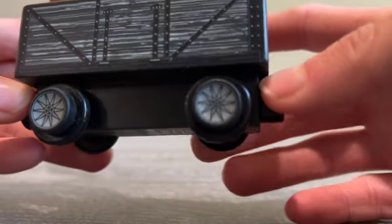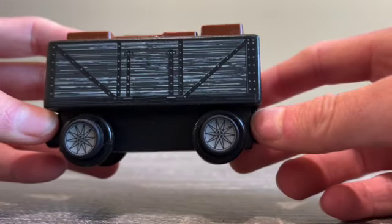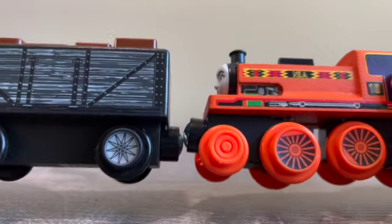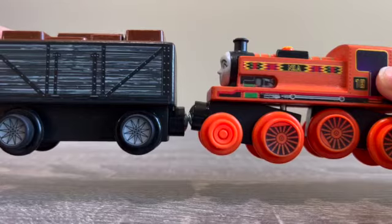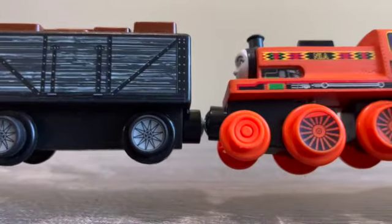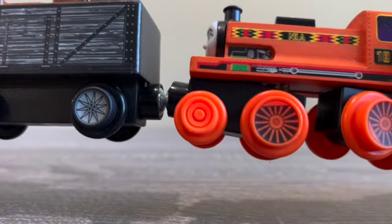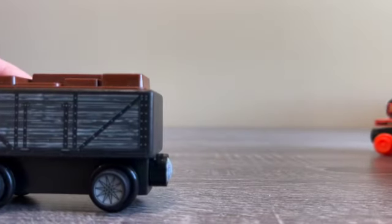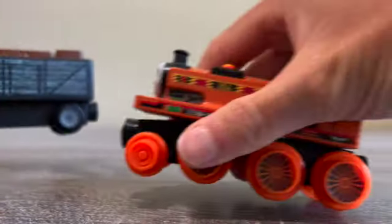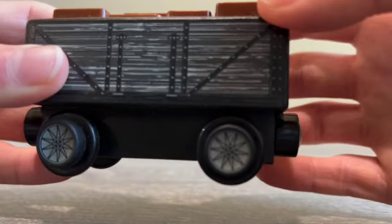The wheels are different from the trains. It has like a star shape on it. Let me grab Nia, who we unboxed a couple videos ago, and compare. You can see that the wheels on this item are a lot different from Nia's — it's kind of a star shape. Nia's wheels are a lot more like a regular wheel. That is pretty different — I thought it was going to be like Nia's, but apparently it's a star shape design.